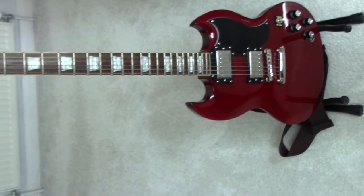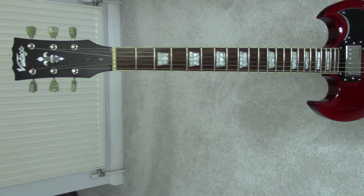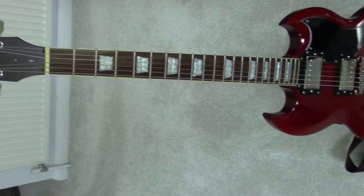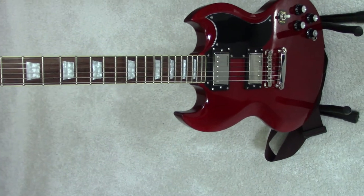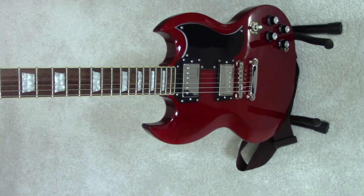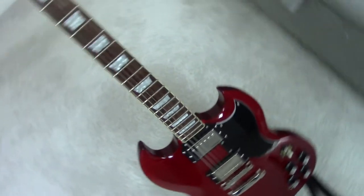It's got the gloss finish and binding on the neck. The standard VS6, which you can still get, and the majority of guitars that come up on the second hand market, you'll notice haven't got binding on the neck.